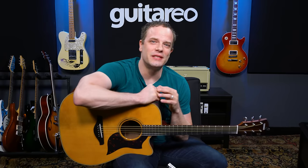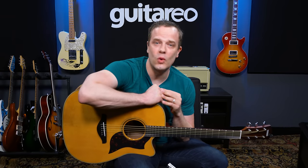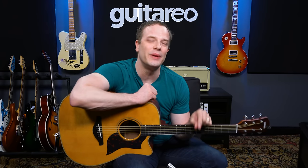Don't forget to like this video and subscribe. If you need more help learning how to play guitar, you can sign up for the free Guitario Beginner Guitar Starter Kit by clicking the link in the description below.